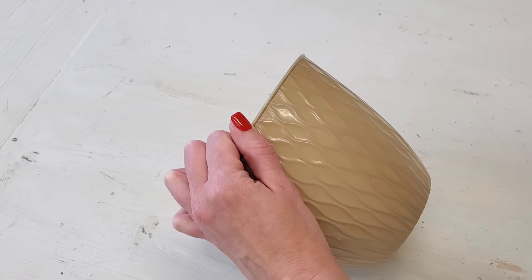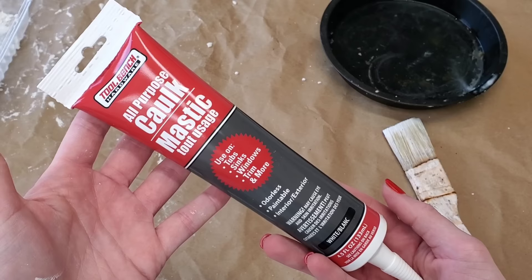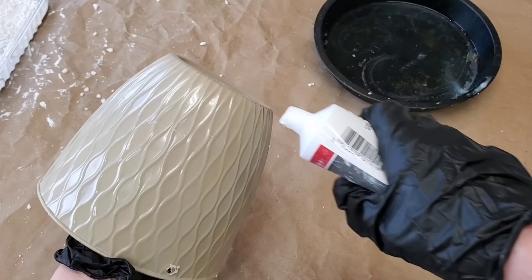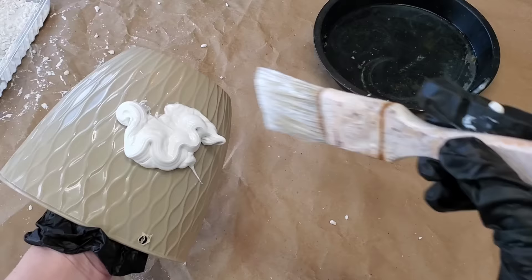For this first idea, all you got to do is grab any old planter, poke three holes around the top of your planter. You can do this with a drill or a hot glue gun. Pick up some of Dollar Tree's caulk in their tool section, and you're going to add a boatload all over your planter.